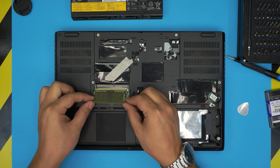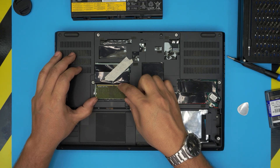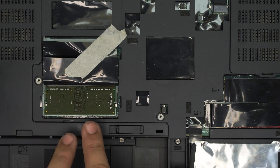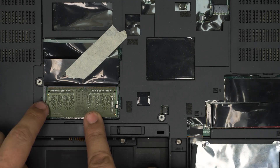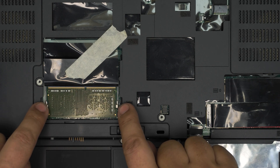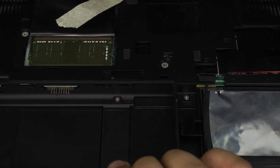Bring the RAM down at a 45-degree angle, all the way toward the slot jack. Push it toward the jack until you hear a click. It goes in softly at a 45-degree angle. Then push it toward the motherboard and you'll hear soft clicks — those are the clips opening and closing down to hold the RAM in place.